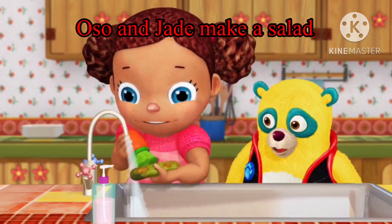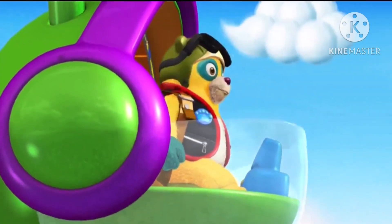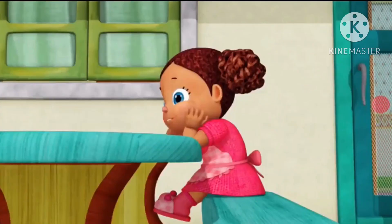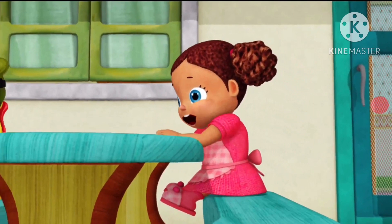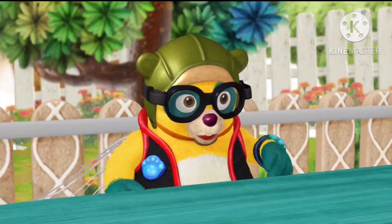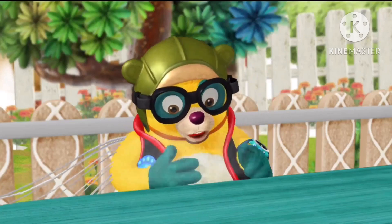Looks like you know more about making a salad than you thought. Hooray! Special Agent Oso! It's all part of the plan, more or less.